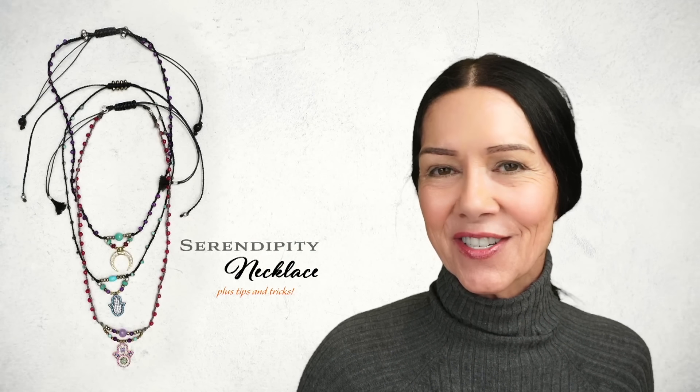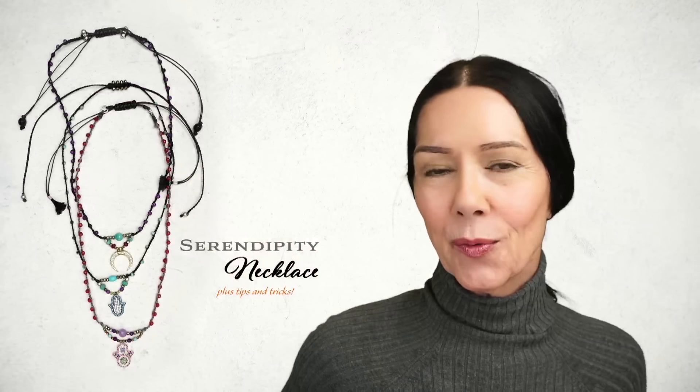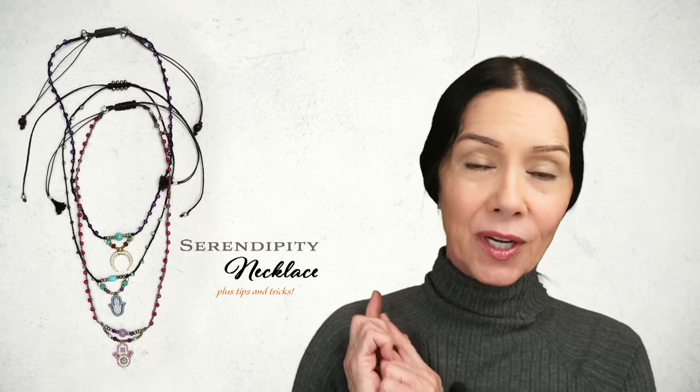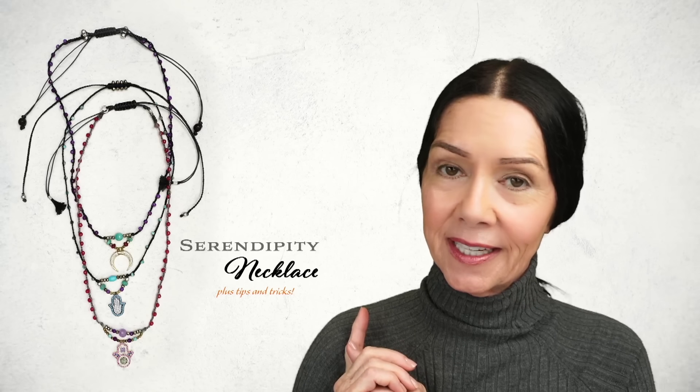Hi, I'm Sandra Younger, inventor of the cord knotting and design tool called the Knotty Do-It-All. I want to welcome you to this year's JTV customer appreciation. We are going to be making this beautiful serenity necklace.